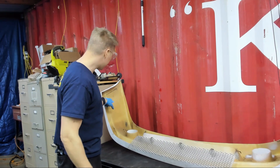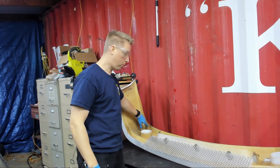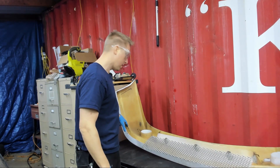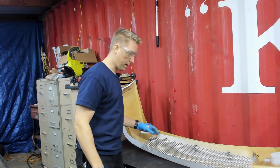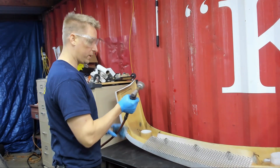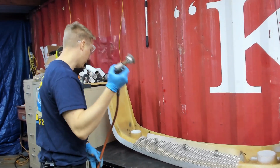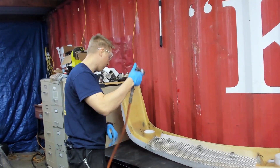Now we've got our marks for where we need to clean the fiberglass up before we actually adhere it to the metal pieces. I'm going to cheat and use my wire brush instead of a traditional sanding disc and see how that works.